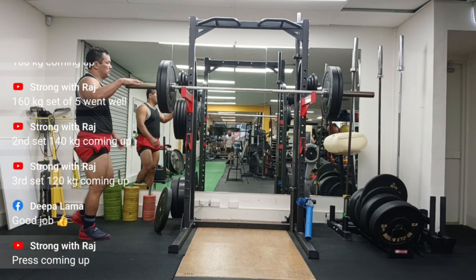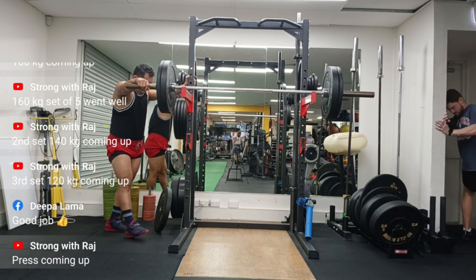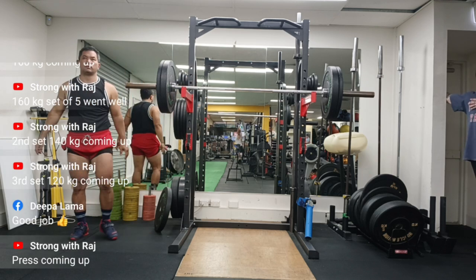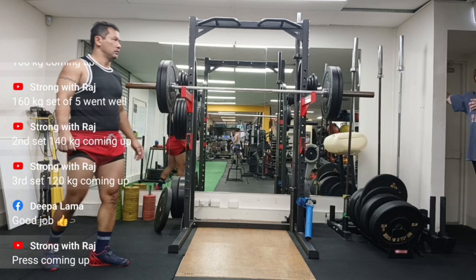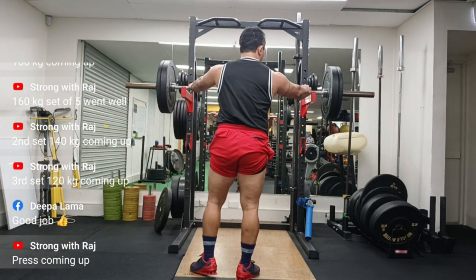There is a constant investigation and analysis going on. I love my presses and I want to get back to my 100kg press. I have to be a little careful — as I mentioned, I went a bit gung-ho after not pressing for a long time. I tried at least three or four sessions at 90kg and it did not move at all.